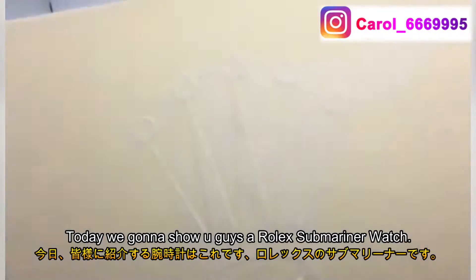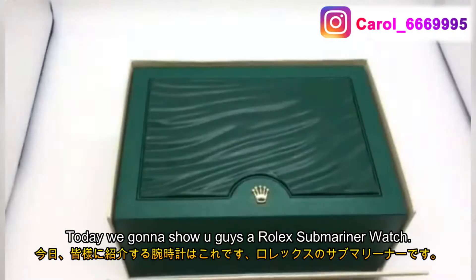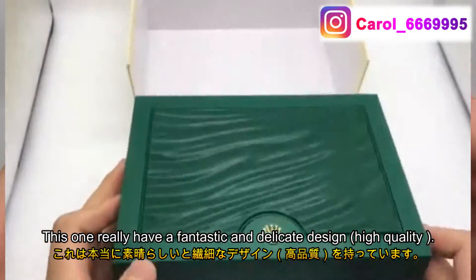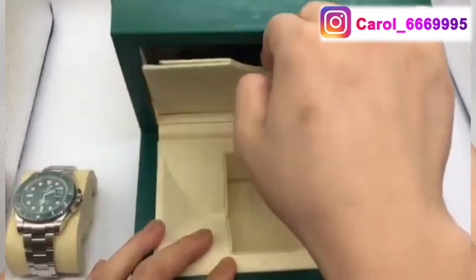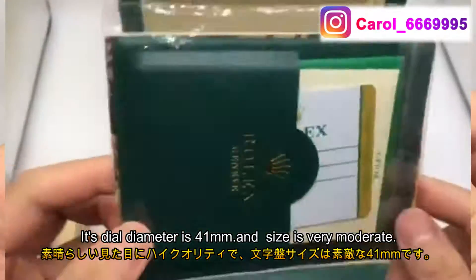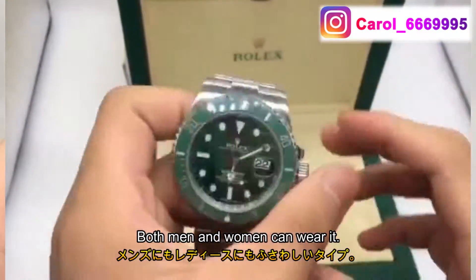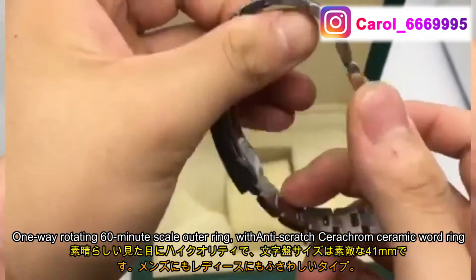Hello everyone, welcome to my channel. It's Carol. Today we're going to show you guys a Rolex Submarino watch. This one really has a fantastic and dedicated design. The cut is very good — its diameter is 41 millimeters, and the size is very moderate. Both men and women can wear it.